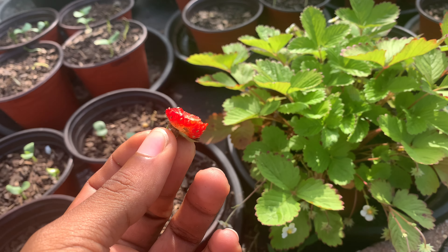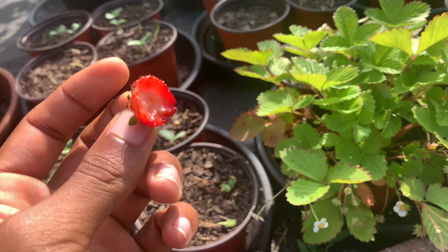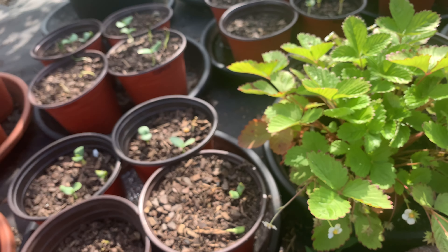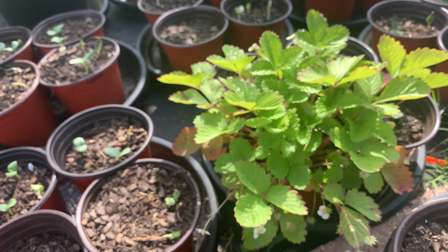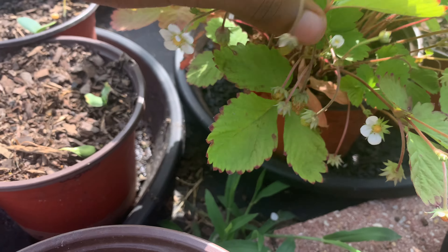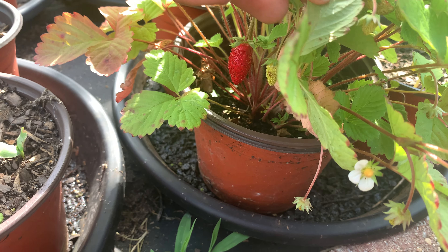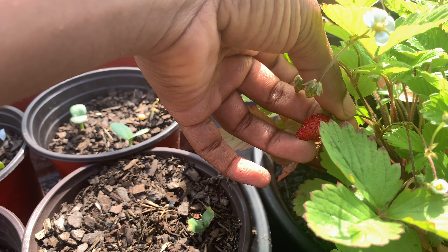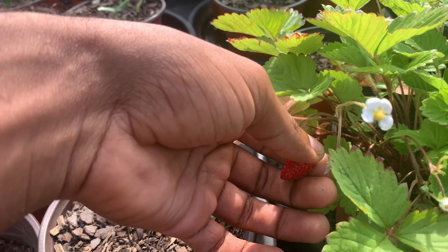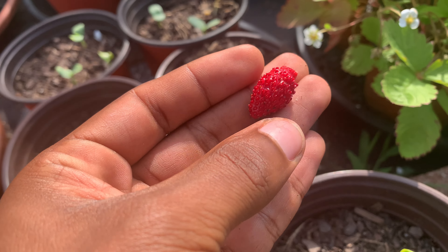This one had all yellow seeds but red skin — it doesn't have the taste I just had with that 12.4 brix Marshall. So Marshall needs to be harvested completely ripened.